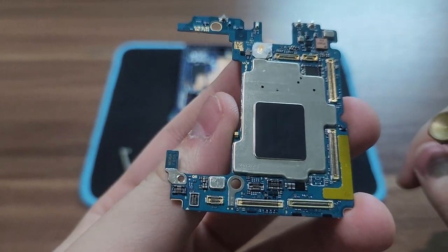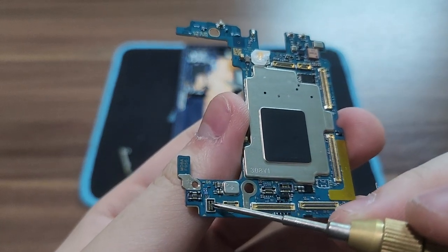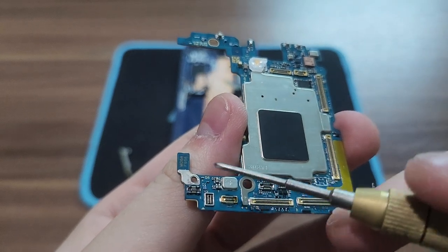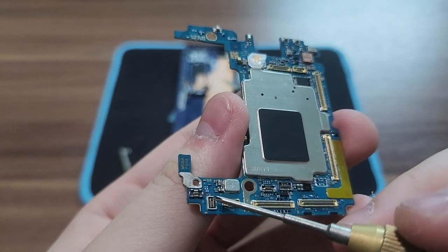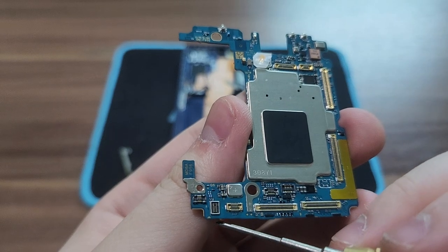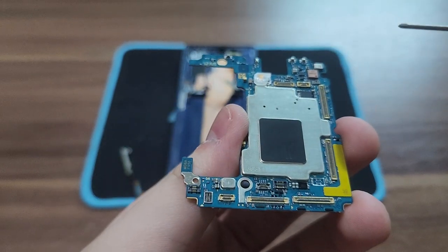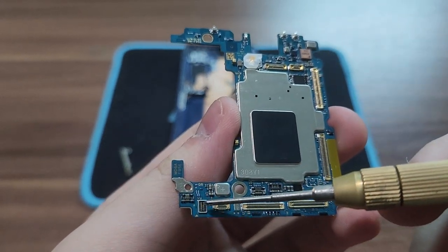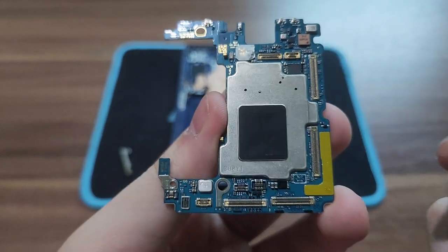On the international or global version, there is no socket for the 5G millimeter wave antenna in the left position — that socket doesn't exist on the global version. So the global version has two non-populated socket positions. This motherboard is the US version, which only has one socket for the 5G millimeter wave antenna.